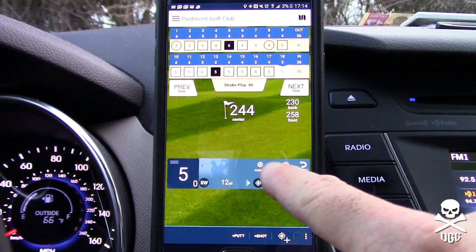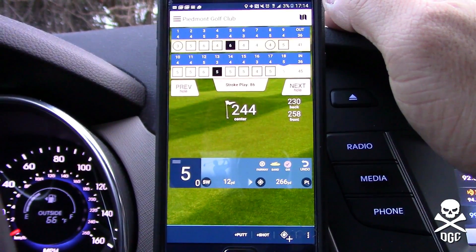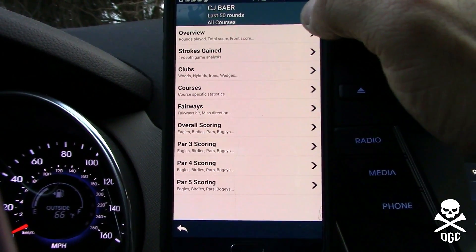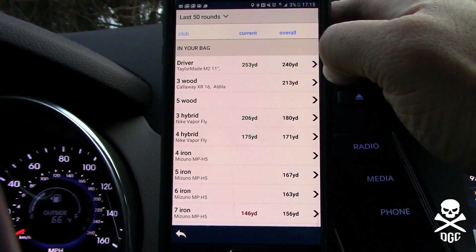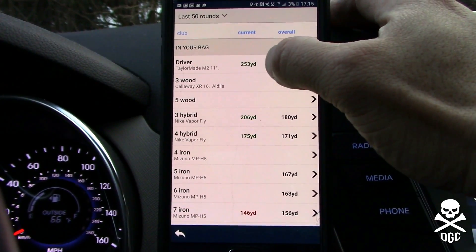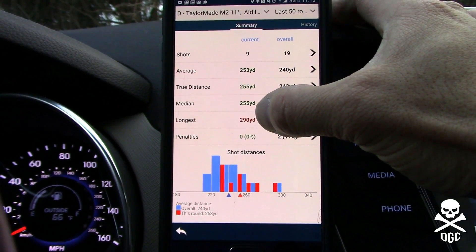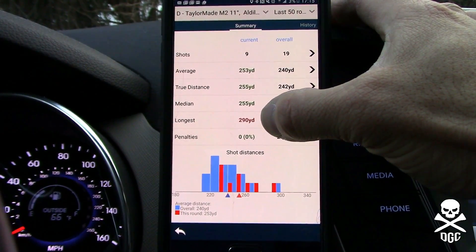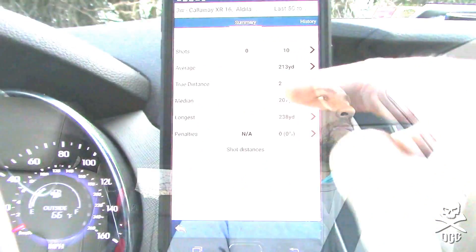It does do a good job tracking fairways, greens in regulation, and sand save statistics. Checking stats: today my average drive was 253 and my longest was 290. I accidentally hit into some guys on a fairway because I didn't know I'd be carrying that long, but it does give you interesting statistics.